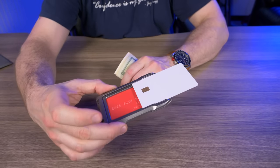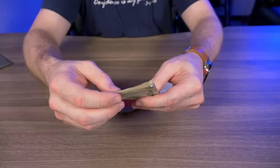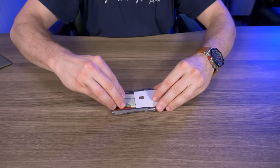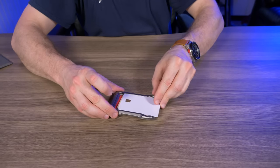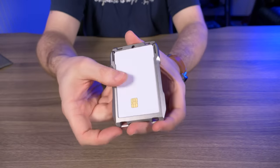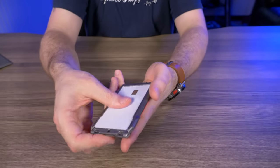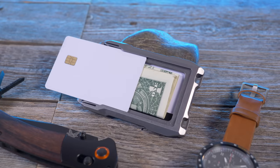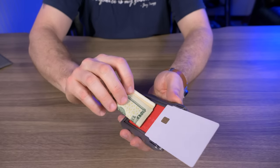I usually demo with eight bills folded into quarters, but there's not quite enough room for eight. Five bills folded in quarters fits pretty nicely. Stick them in the secret compartment, put your card back over it, and you're set. When you need your bills, just slide that card up and take them out. I love this little secret compartment.